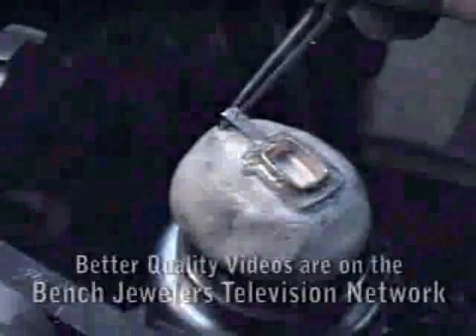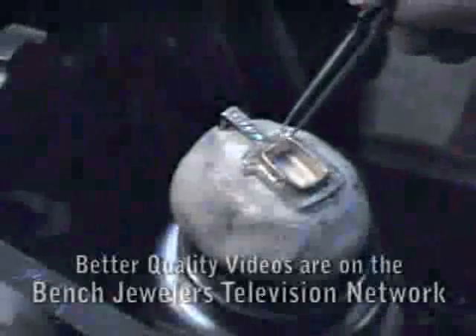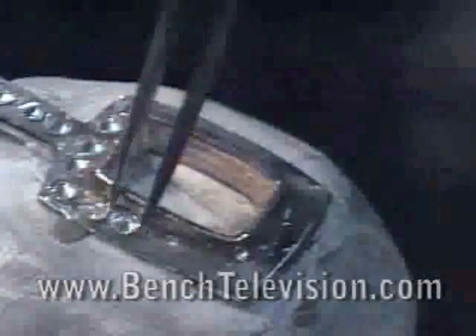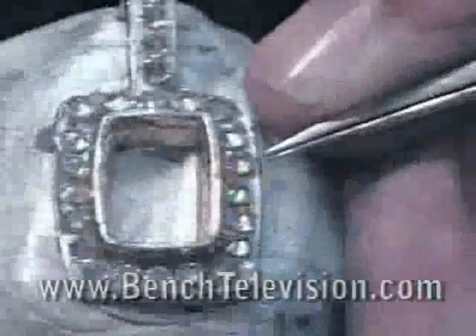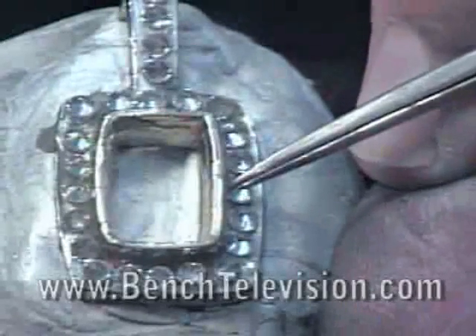Then place the diamonds table side down into the beeswax. Lay the diamonds out to completely fill in the plates. Using the point of your tweezers, arrange the diamonds making them straight all the way around and evenly spaced.